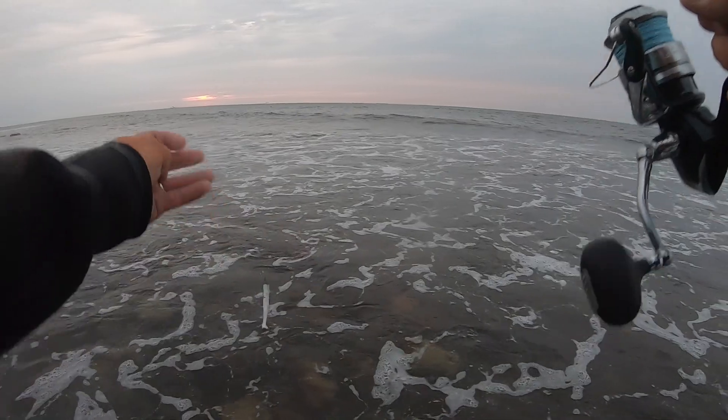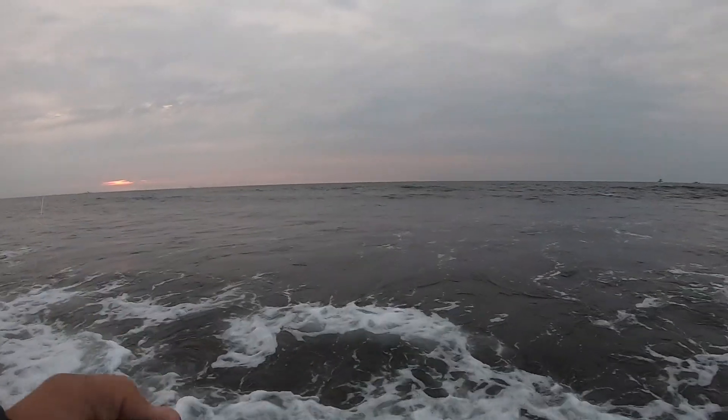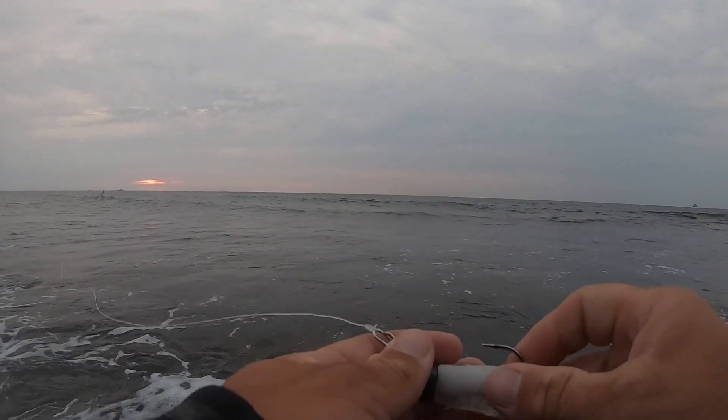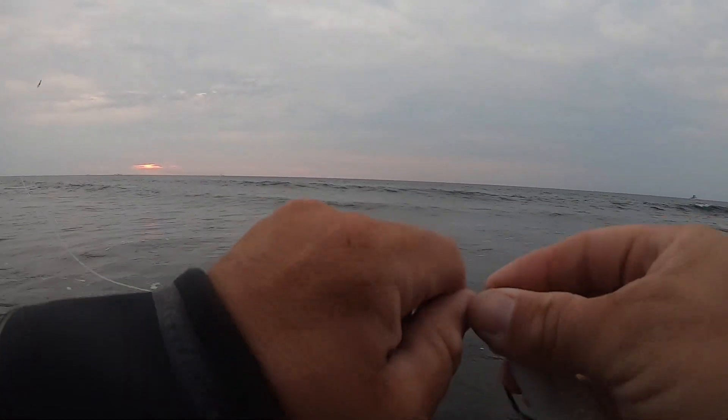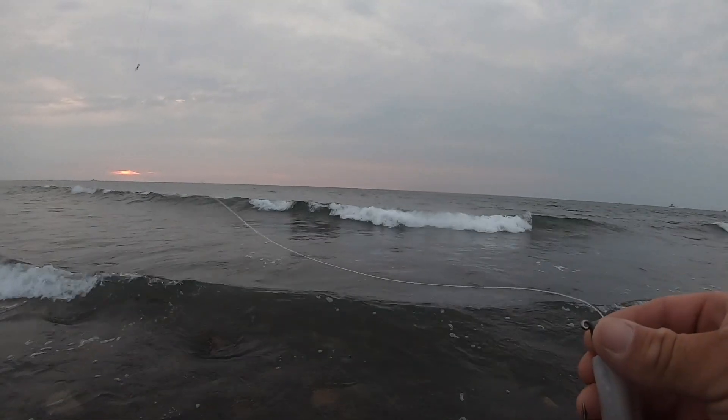That's strange — not a bite on the shad either. This school already moved out of here, or they're just being really picky and only want that Finback Shad. Let's throw that back on before we move and see if they're still over here.